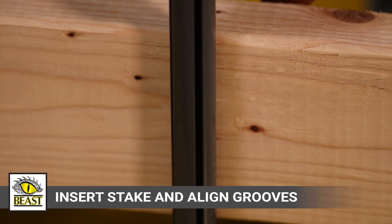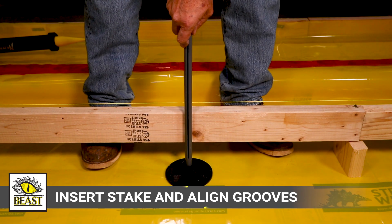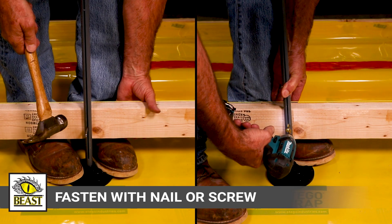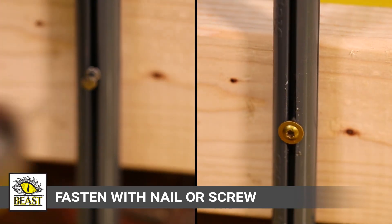Then place Beast Formstake into the PressFit Center Hub, lining up the fastening grooves in the direction where your form board will be installed. Fasten the Formstake anywhere along the Speed Track Fastening Grooves into the form with a duplex nail or self-tapping screw.